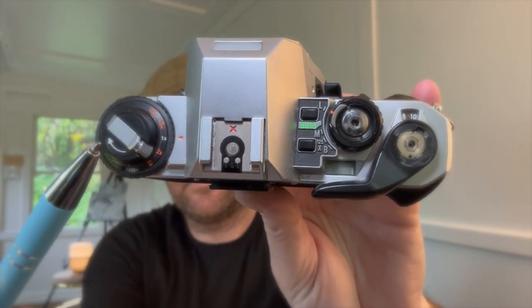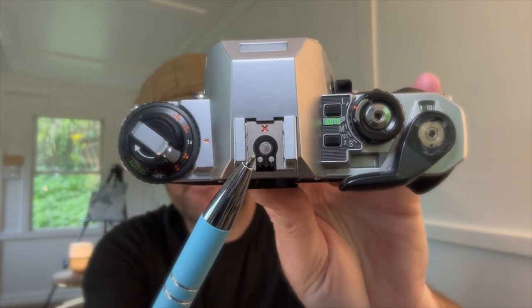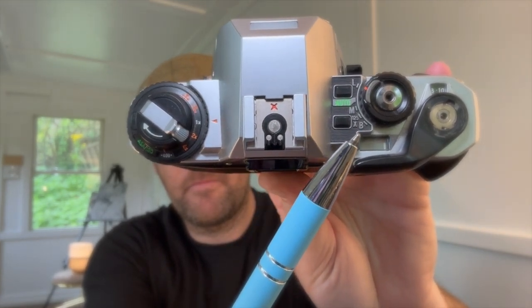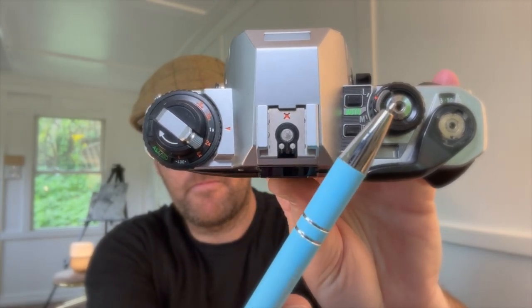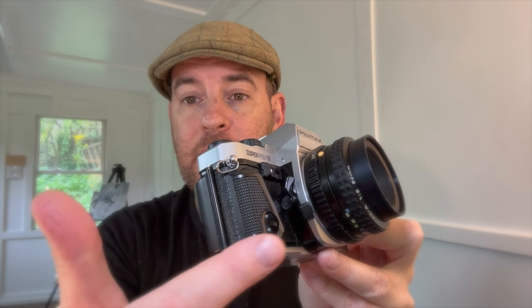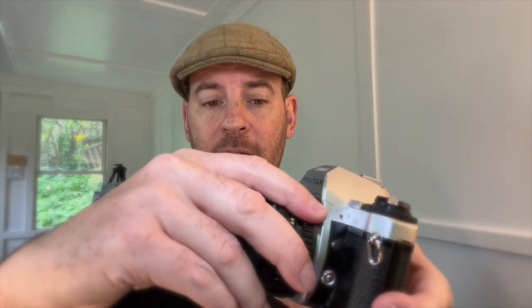Let's look at the top of the camera. This is the film rewind wheel, and the ASA is located there as well. This is my hot shoe mount for Pentax. Here is where we have our settings: alpha lock, auto, manual, and bulb. These two buttons here are our shutter speed buttons. This is how we fire the camera. And this is our film advance lever. LCD screen. Remove the lens by depressing this lens button and turning the lens to the left — it's a bayonet fitting.